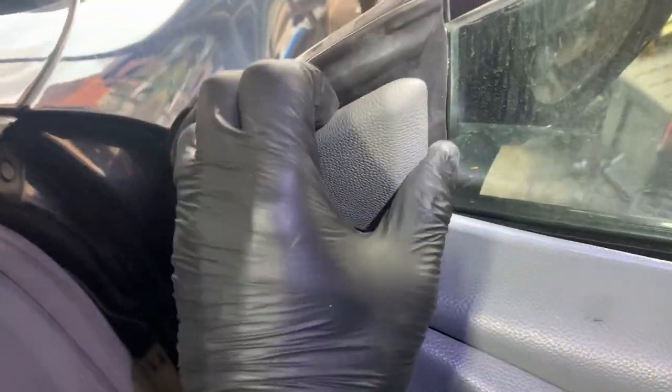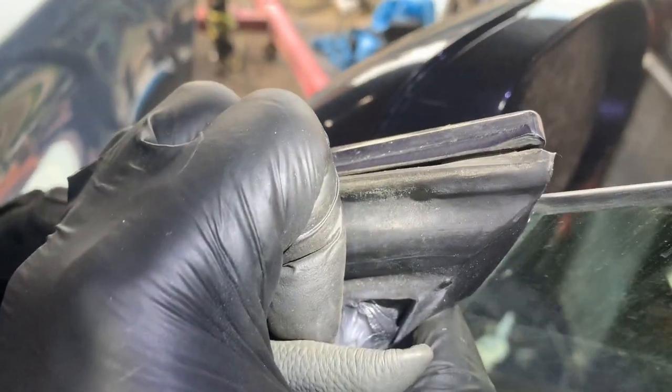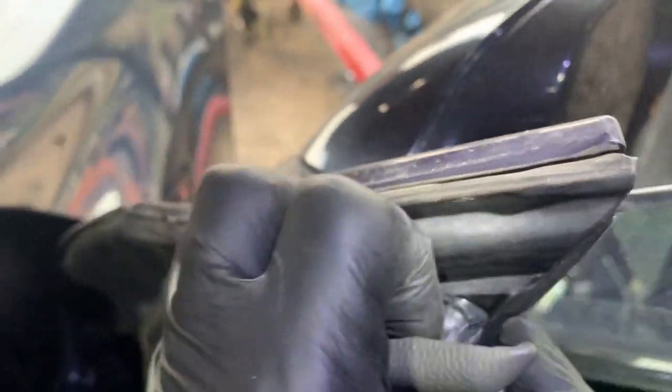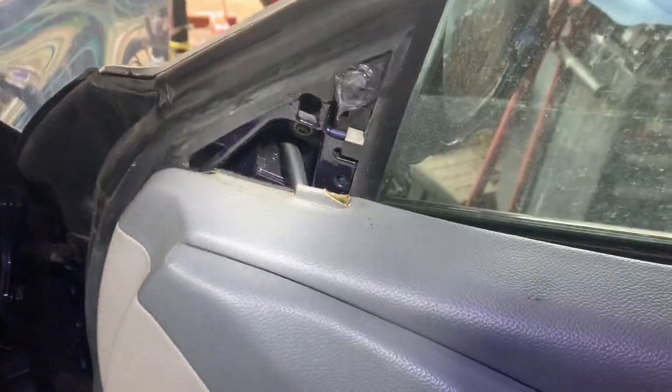You just squeeze and pull and out it comes. There we are — that is the door module, which generally might get wet and then all these pins will get corroded and cause electrical issues.